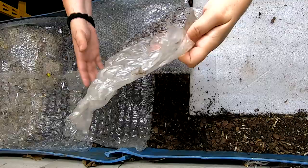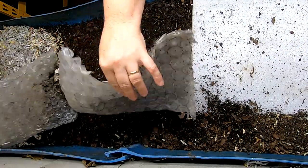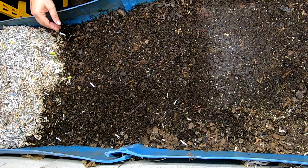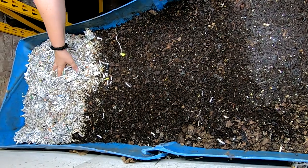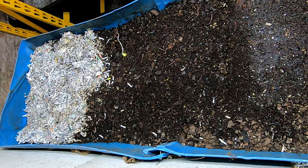So let's take off his bubble wrap. You can tell how much it sunk over here. I did this over here off camera — I had some dry castings that I was sifting, and I put the leftovers at that end. So that's what that extra bedding is doing down there.